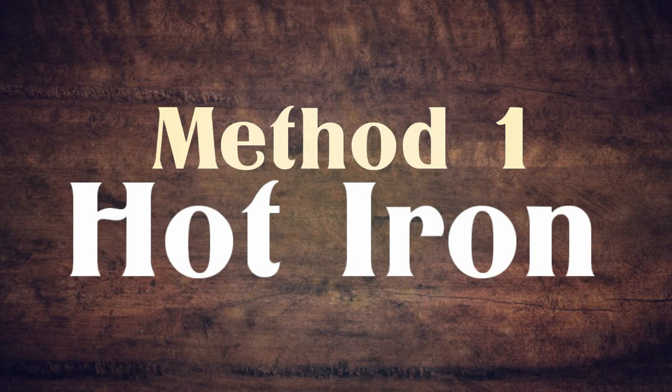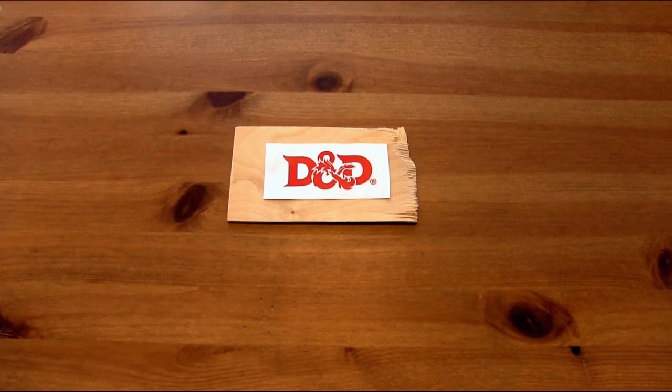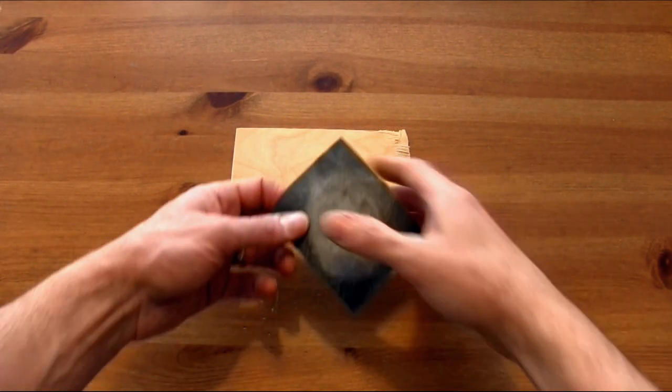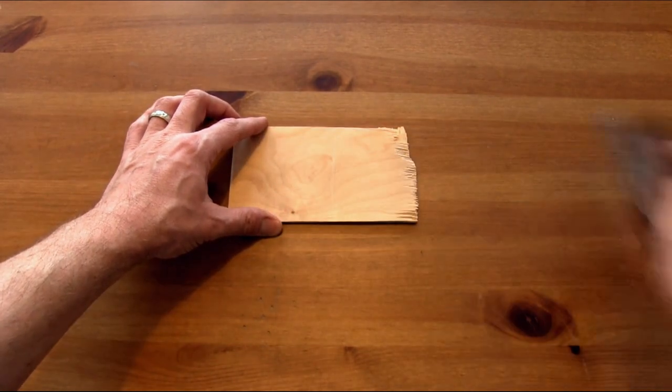We'll do both of them and then give you a comparison of the results. For this project we're just going to use a normal piece of paper from our copy machine, and it's important that you prepare your surface by sanding it down and making it nice and smooth — that will make the transfer a lot easier.